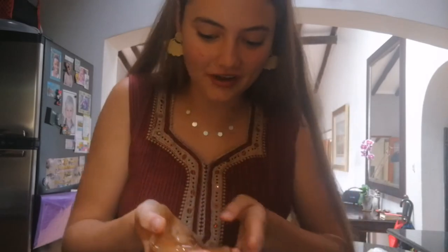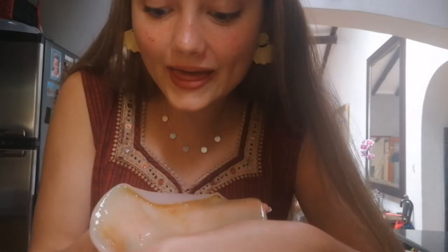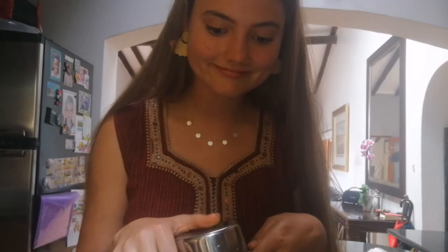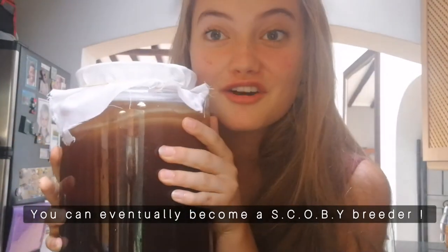Now it's time to add our SCOBYs — we should actually give them names. This will be Toby the SCOBY, and this will be Moby the SCOBY. So cute! We're going to add those into our little jar and then we're going to take our starter tea, which we set aside from the kombucha we already made — it's in the fridge — and we're just going to pour that into the jar. Then you wrap it up in a cheesecloth and voila, you have the next generation of kombucha.